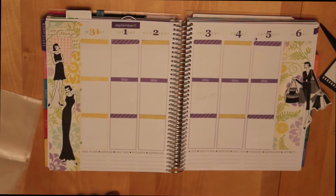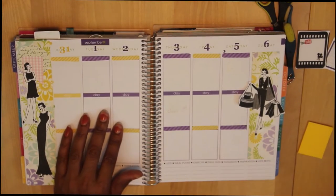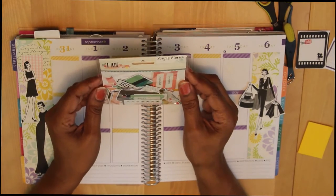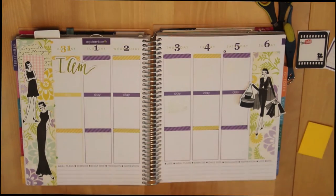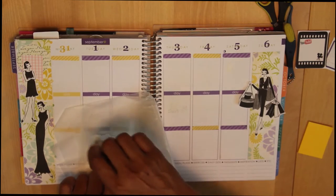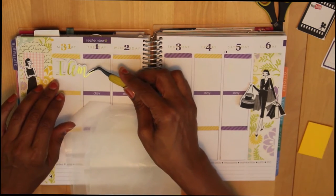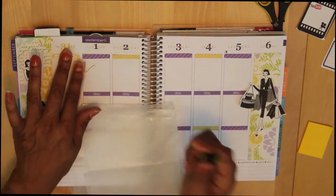Next I want to use some of the things from my kit that I got from the Reset Girl. One of the things that I like to do is use something from my Reset Girl kit in all of my layouts. This is from the I Am collection from Simple Stories, so I've picked this 'I Am' piece to use right here — I think I want to put it right there.